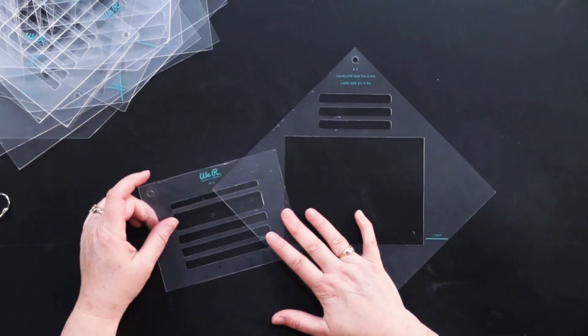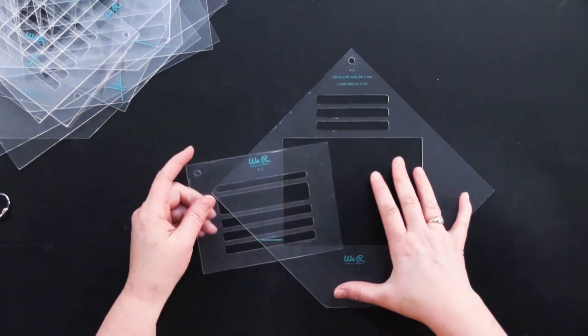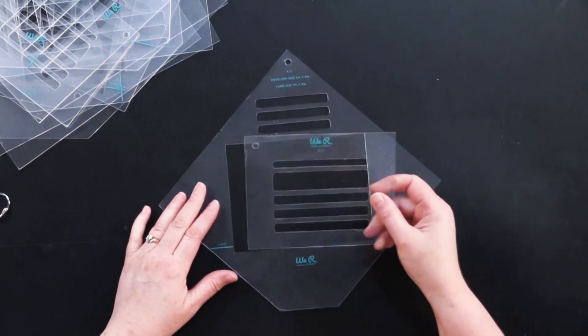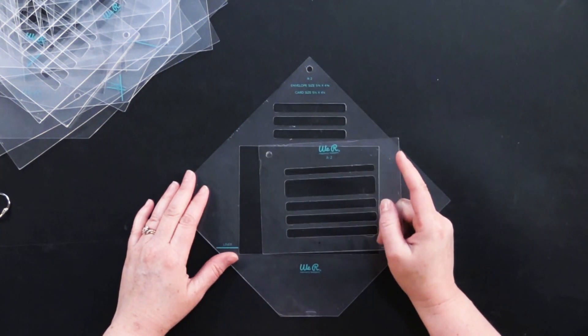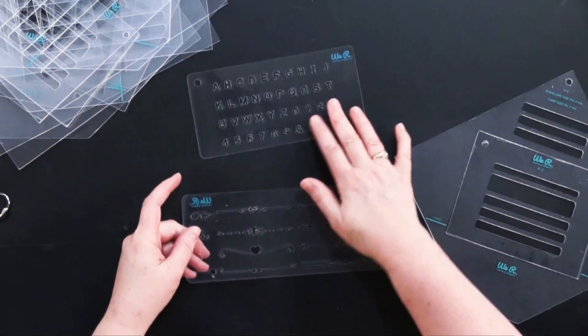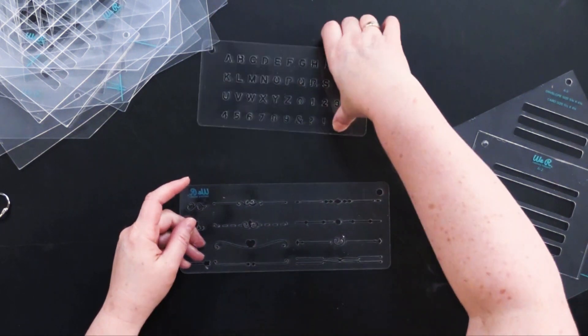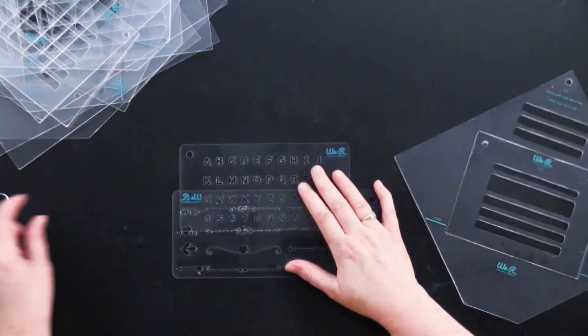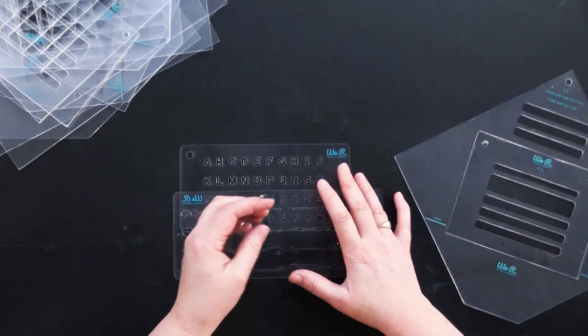So let's take a look at all the different envelope sizes. You're getting seven different template sets — each set has two pieces — and you get seven different sizes of envelopes. You also get these great little designs so you can put little swirls and things on the corners of your envelopes, and there's even a lettering template as well. It hooks all together with this little ring so you can keep everything together for easy storage.